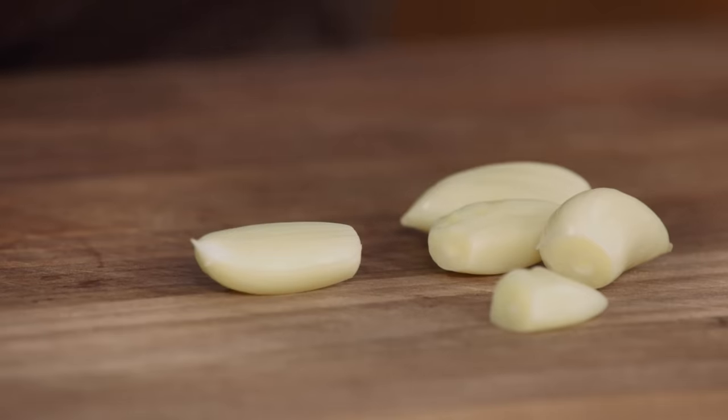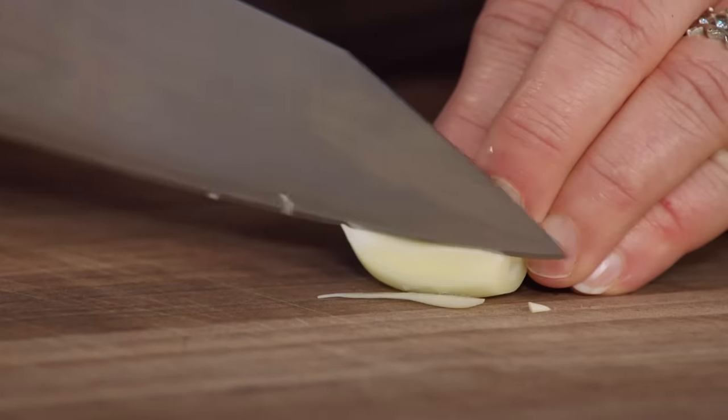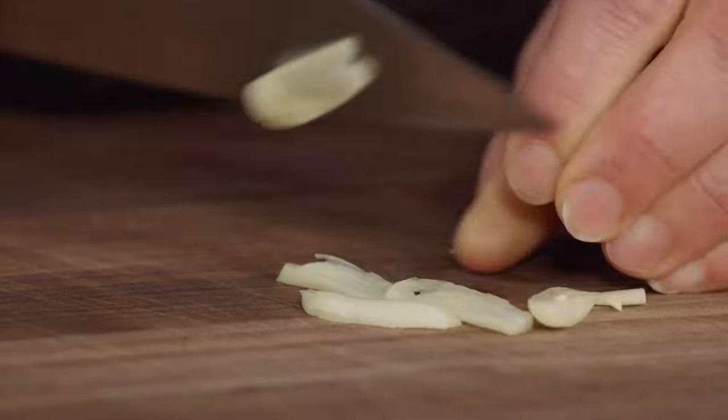Here I have five cloves of garlic. To slice a clove of garlic, you have to peel it first and try to leave it whole — don't smash it. Then, using a sharp knife, just very carefully thinly slice the garlic.